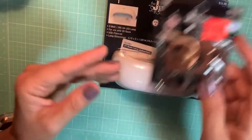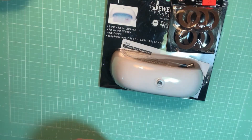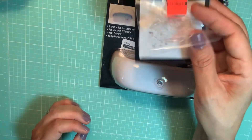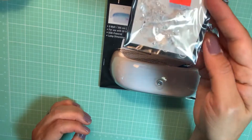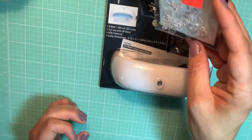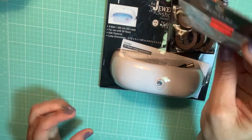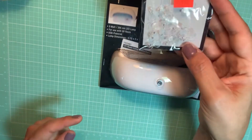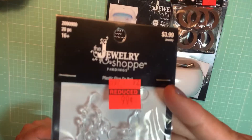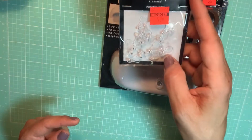I also picked up one of these packs — they're little discs you can glue onto your charms if they don't have holes and you want to turn them into a charm. For your cabochons, you glue them on so you can hang them. Those were 99 cents, originally $3.99.